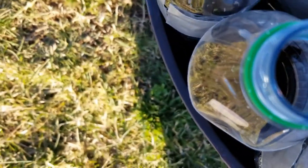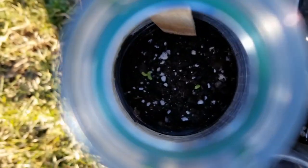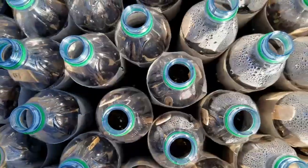We've had ice, freezing rain, several inches of snow, and a week or so ago we got close to six inches of rain here in Kentucky. So these have been through a lot and they seem to be doing just fine.